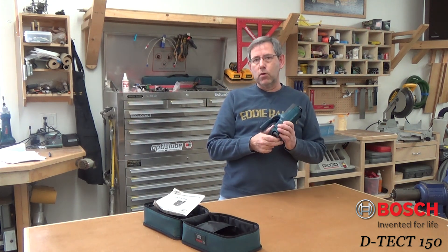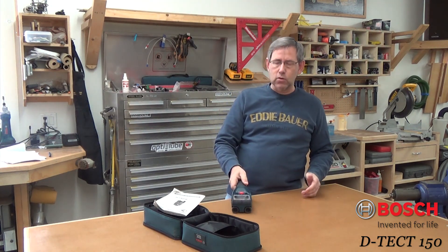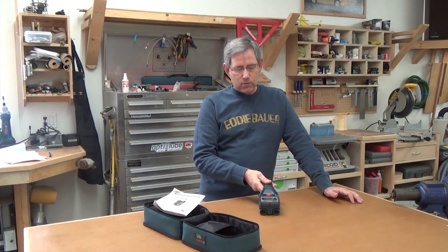It runs on four AA batteries and has wheels on the back that have some type of an encoder in them to track linear distance, so it knows when you're rolling across something the actual distance. You need to keep those wheels in contact with whatever you're scanning.